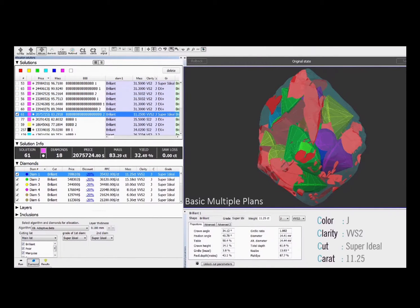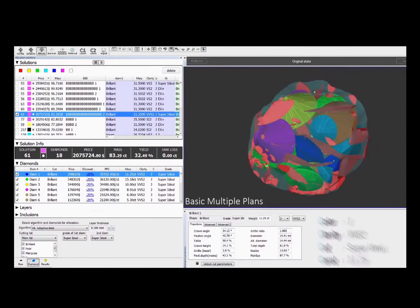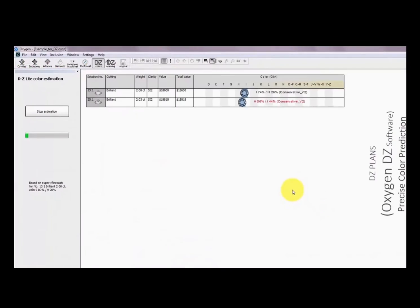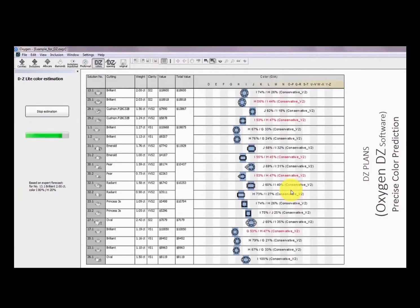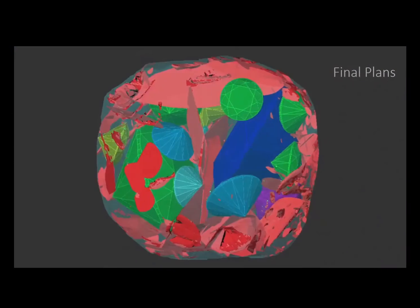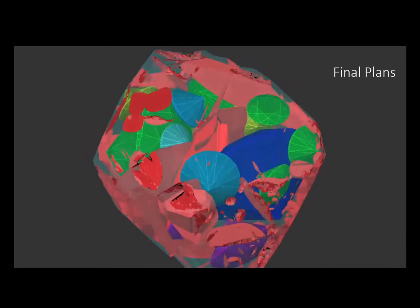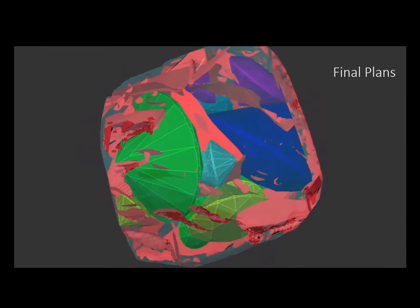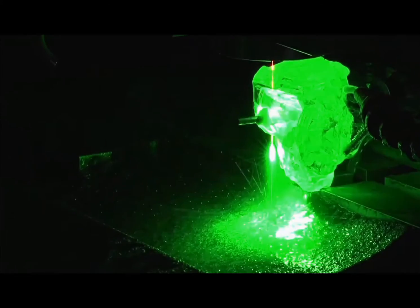Here we have this amazingly complex plan where the diamonds are being arranged with many, many combinations that fail. Now we've got the prices and the colors of the final diamonds — you can see they're ranging from G to J. This complex arrangement now has to be laser sawn, and the laser sawing process itself is quite amazing.